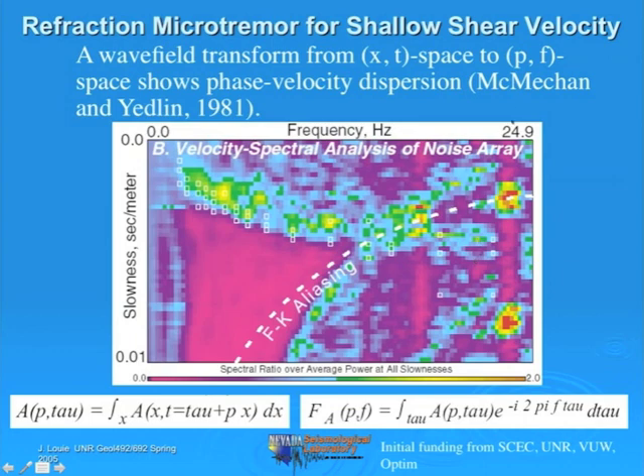I didn't invent the PF analysis—I have to give credit to some colleagues from 30 years ago who published it, but I was the first one to apply it to microtremor data and this simple refraction noise data from urban traffic noise.